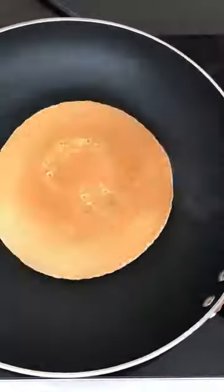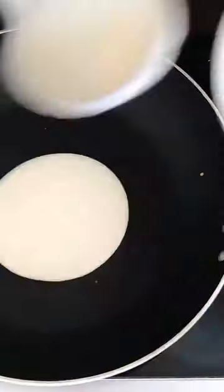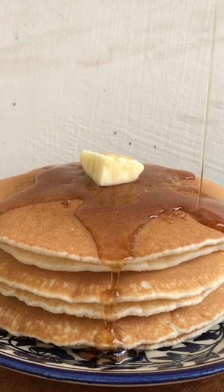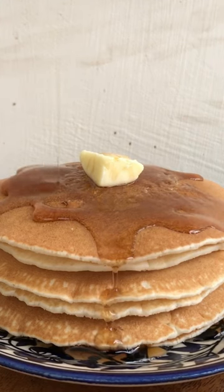And ta-da, it was all set. Basically it has 6 total pancakes. And if I talk about the rating, I will rate it 10 on 10, because it was very good. You can serve it with butter, honey, or maple syrup.